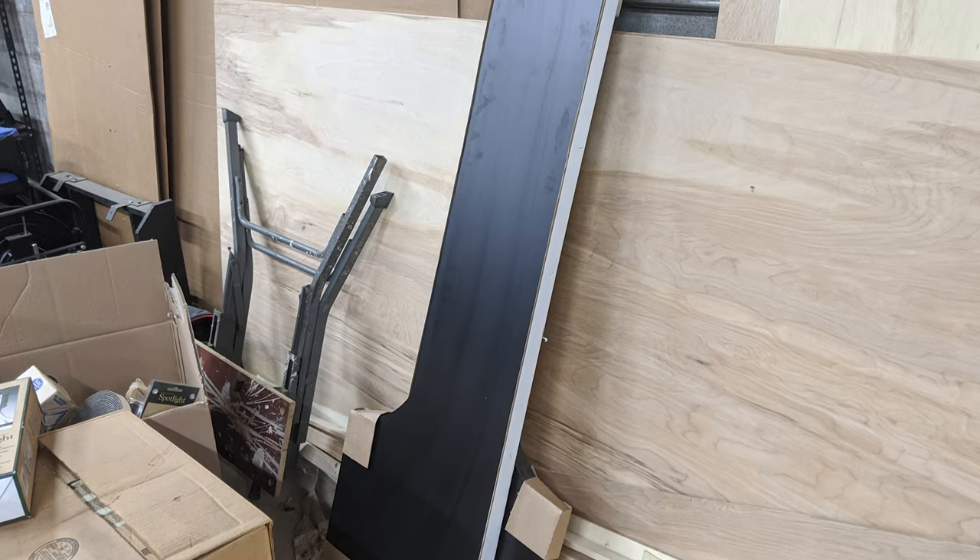We'll show you in the next update video how everything looks when the countertops are mounted, and that'll about do it for today's update video. Thank you so much for watching and thank you all for bearing with me as I struggle to get these videos out in a timely manner. Football season has started, and thus the broadcasting of football has started, which has kept me very busy. I do promise I'm going to try and get these out as timely as possible. Make sure you subscribe to the channel so you don't miss any of that content, and until next time, we'll catch you right here on Broadcast Buddy TV.